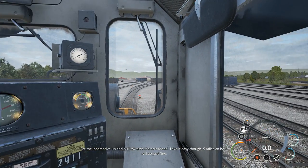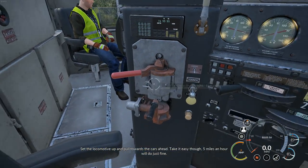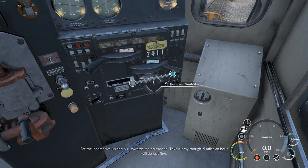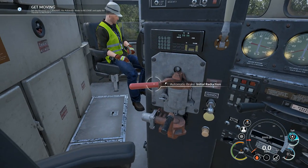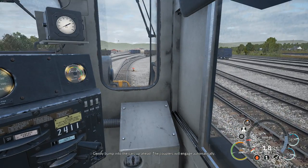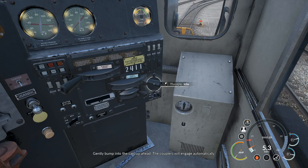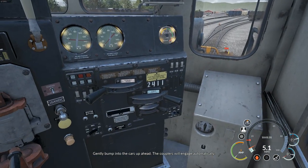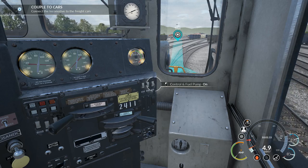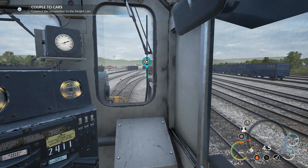Set the locomotive up and pull towards the cars ahead. Take it easy though — five miles an hour will do just fine. Forward, release brake. Gently bump into the cars up ahead; the couplers will engage automatically.